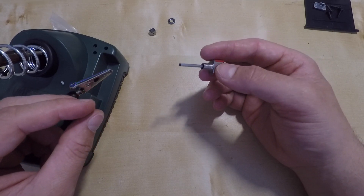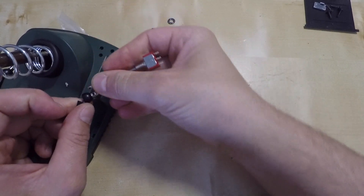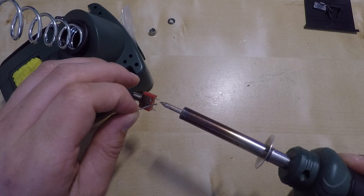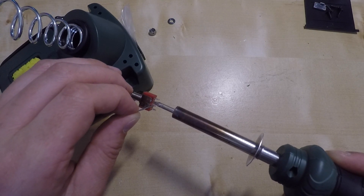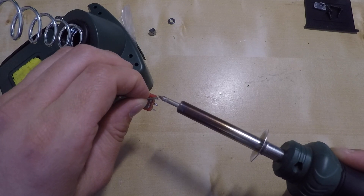Next we need to solder the wires into the new switch. It's always easier if you attach the switch to something, as soldering with just two hands is really not easy. I used a cheap crocodile clip, as you can see, and it's really helpful while soldering wires. Just apply your solder first to the switch next to the wires and it should be a fairly simple process.